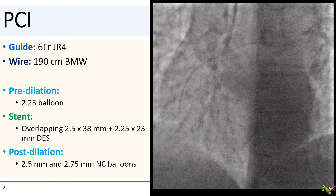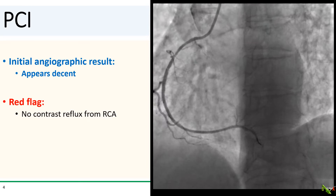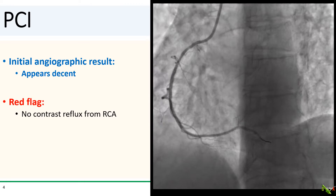So this looks straightforward. I wired the lesion with a workhorse wire, pre-dilated with a 2.25 mm balloon, stented with two overlapping stents, and post-dilated with 2.5 and 2.75 mm NC balloons. I was reasonably happy with the initial angiographic result — the mid-RCA looked pretty good.